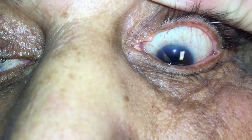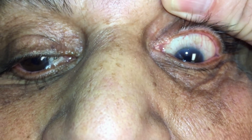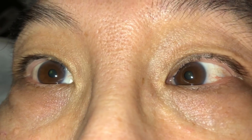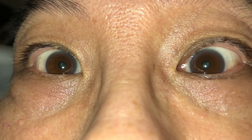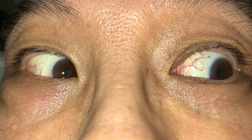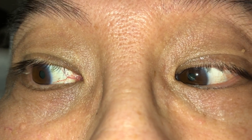Again testing the right ear — predominantly vertical upward nystagmus, a fairly short duration. Testing the right ear again — short latency, rotational; directing him towards his upward ear, it becomes more vertical. Positive Dix-Hallpike, cured with the Epley maneuver.